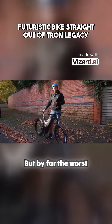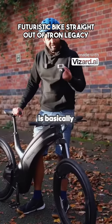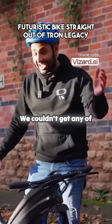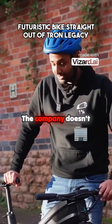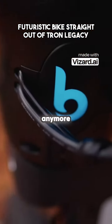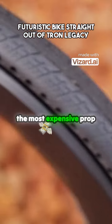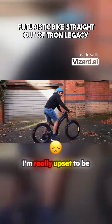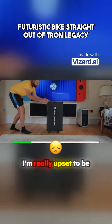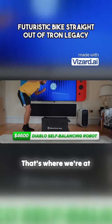But by far the worst part is the tech is basically dysfunctional. We couldn't get the app to connect, we couldn't get any of the smart features to work. Customer service: non-existent. The company doesn't even seem to be properly operational anymore, making this essentially the most expensive prop I've ever bought in my life. And I'm really upset, to be honest. $4,600 — that's where we're at right now.